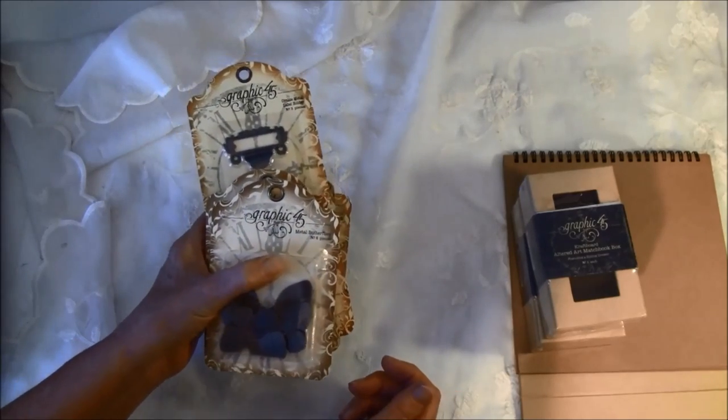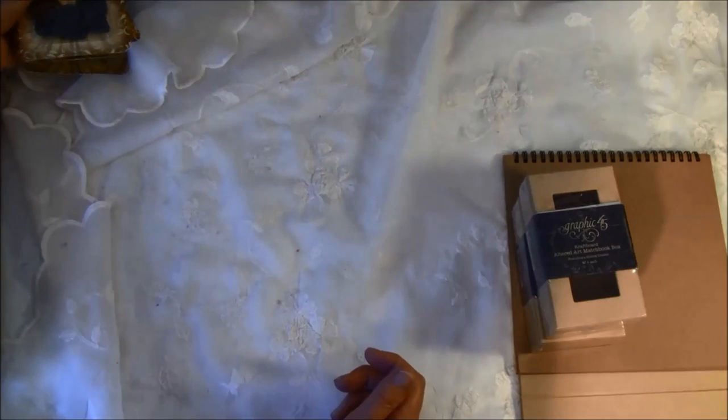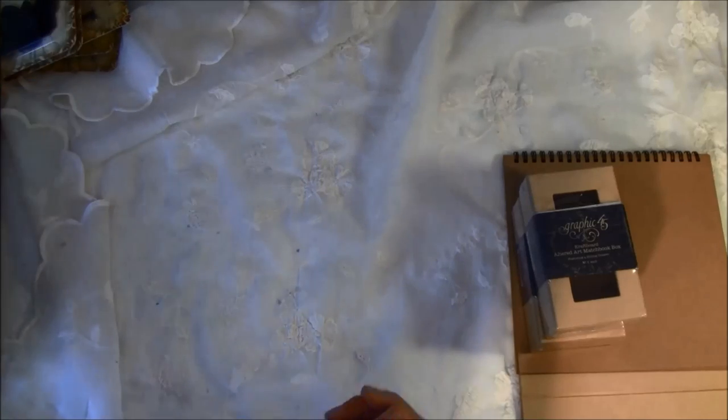There's the ornate metal label holder and also some more butterflies. These are really fun to alter — I used them a lot before but lately I haven't, and I think I have to use them again. They are so fun to play with. Now I'll show you the other goodies I got.